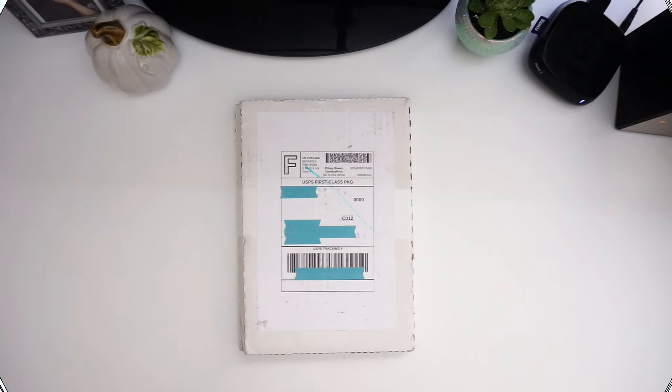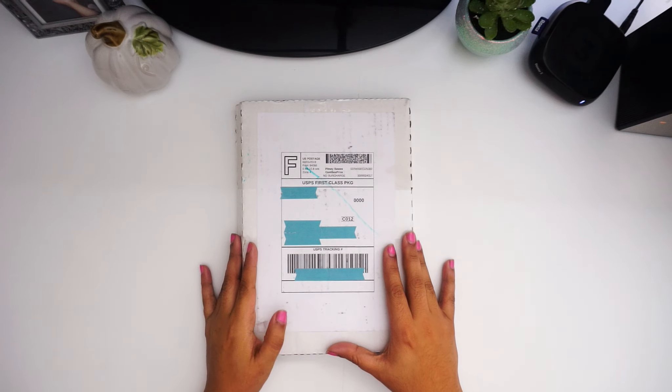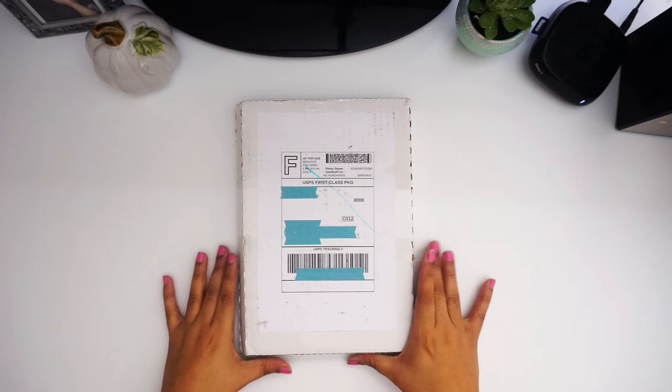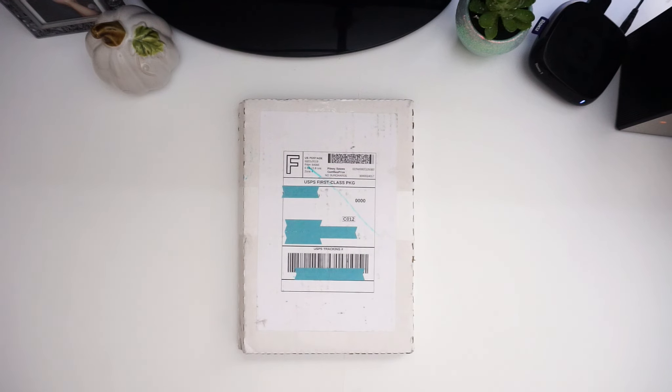Hi guys, welcome back to my channel. My name is Erica. If you haven't subscribed yet, go ahead and click that subscribe button, like button, and leave a comment down below. But today I'm bringing you a small haul, a small review of a planner that I had my eye on. I'm so thankful — this came from Sincerely Angel; she has an Etsy shop, I'll link her down below, and she was so gracious to send me this planner for review.